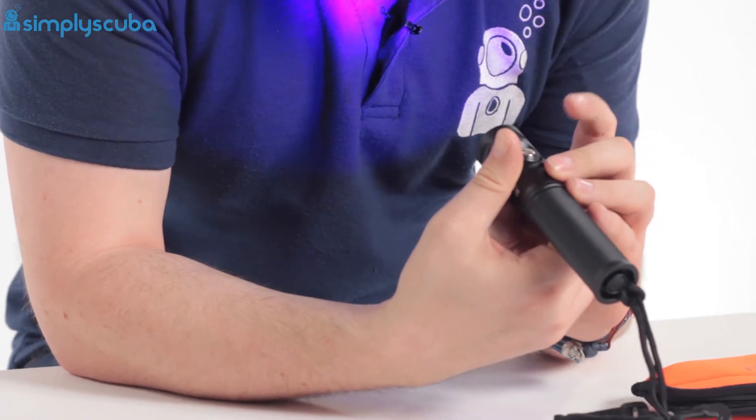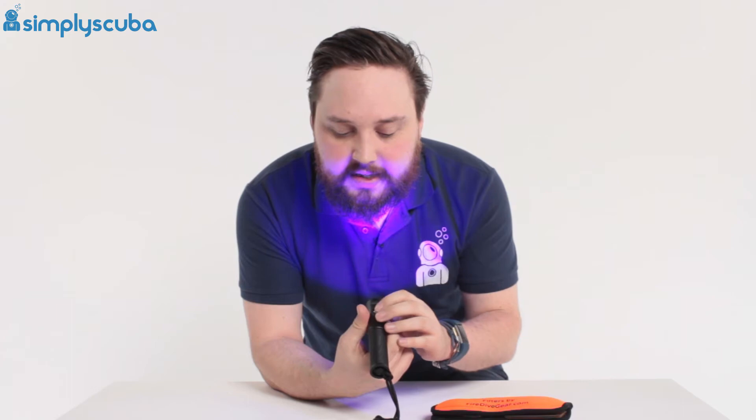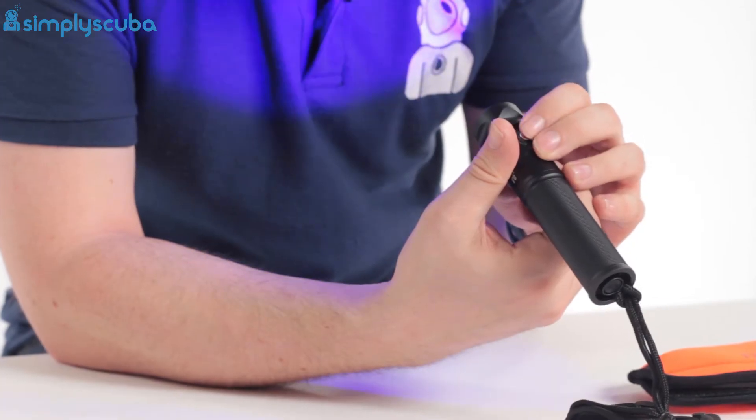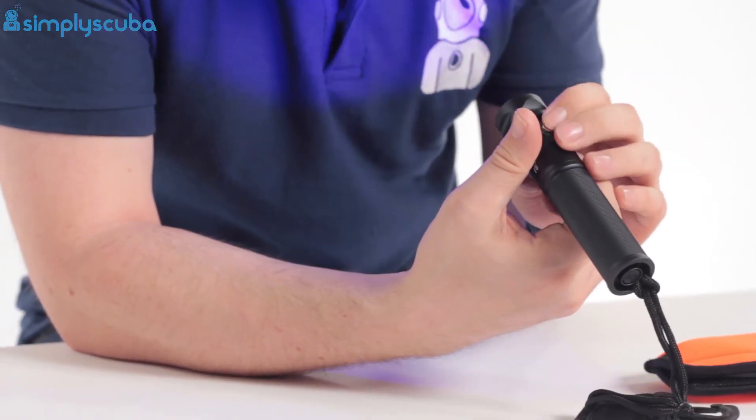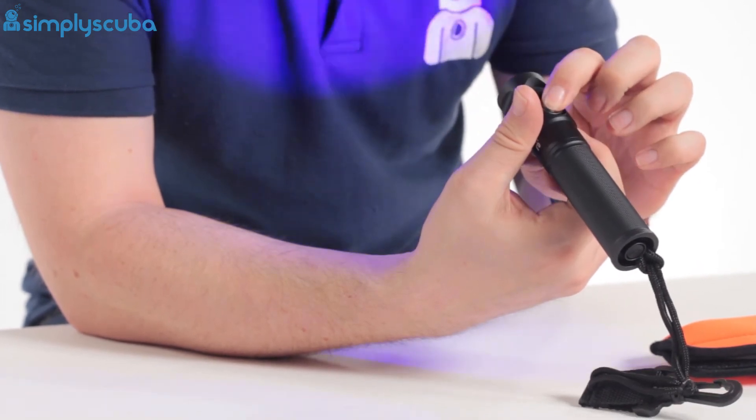On the torch itself you have a few different power modes. You have a hundred percent — press the button and it will dial through each of those. It has a hundred percent, fifty percent, and then twenty-five percent, and then holding it down will switch it off.